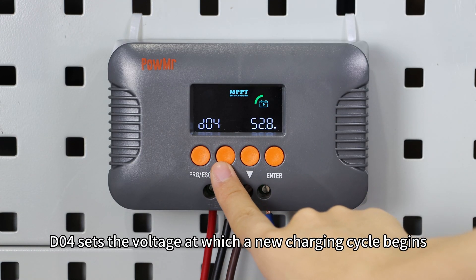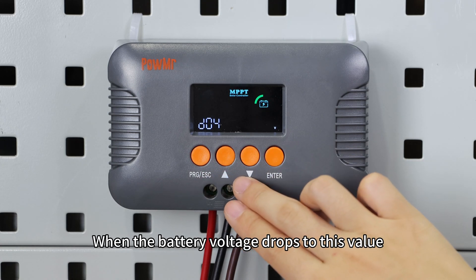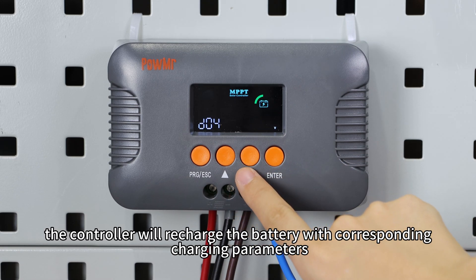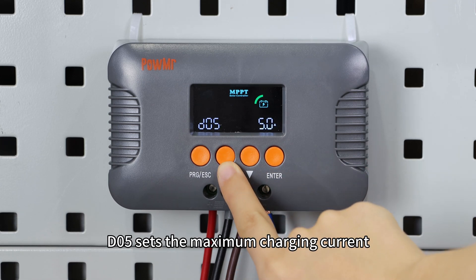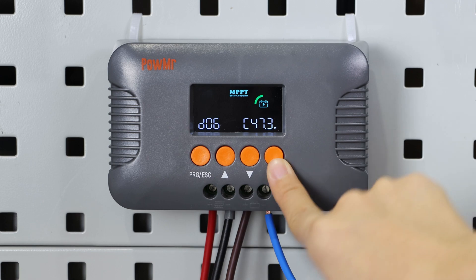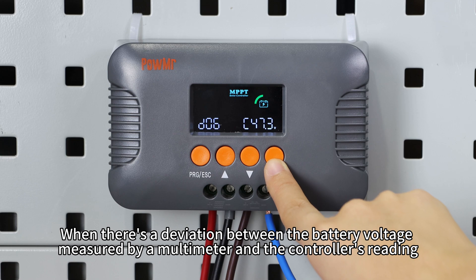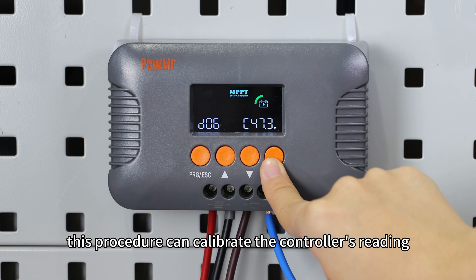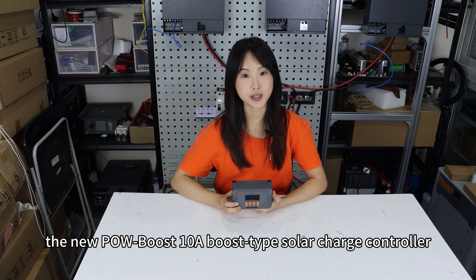D04 sets the voltage at which a new charging cycle begins. When the battery voltage drops to this value, the controller will recharge the battery with the corresponding charging parameters. D05 sets the maximum charging current. D06 is for battery voltage calibration — when there is a deviation between the battery voltage measured by a multimeter and the controller's reading, this procedure can calibrate the controller's reading.